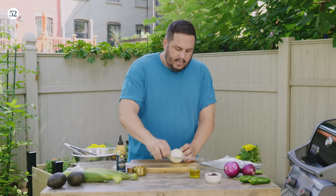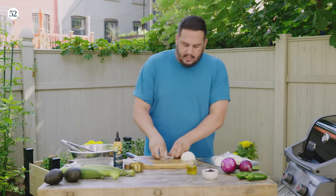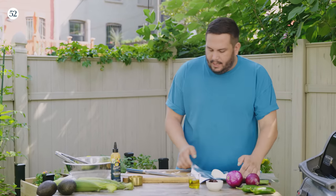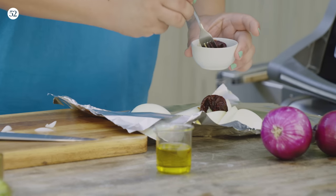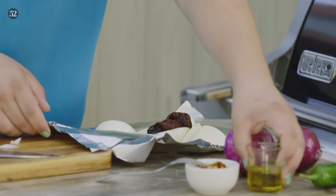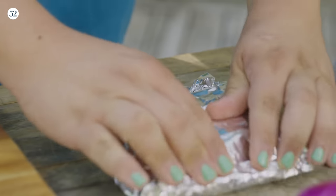We're gonna take an onion, cut it into some nice wedges. These are gonna get put into a nice foil pouch and they're gonna cook and get nice and smoky. They're gonna have a nice time on the grill, but they won't be alone. We've got some chipotle and adobo, which are gonna add a really great flavor to the onions as they cook. And then I'm gonna add a little bit of oil to get things nice and juicy. I'm gonna take this foil and fold it up nice and tight into a pouch — you wanna make sure that no air escapes.